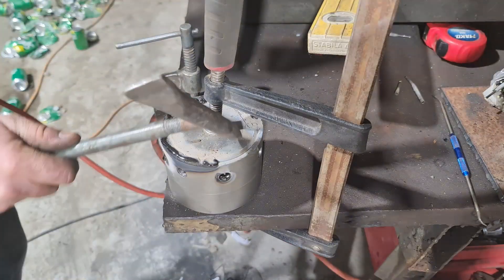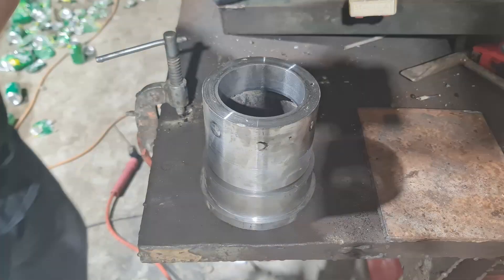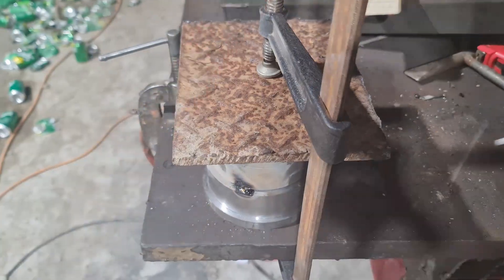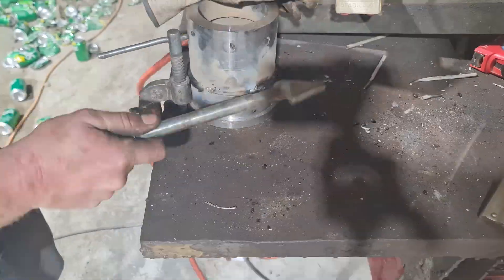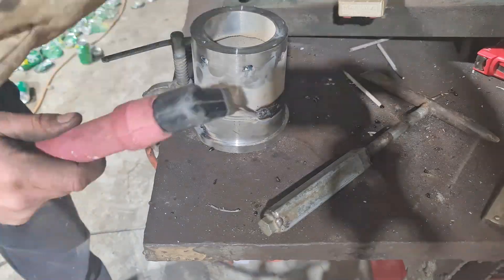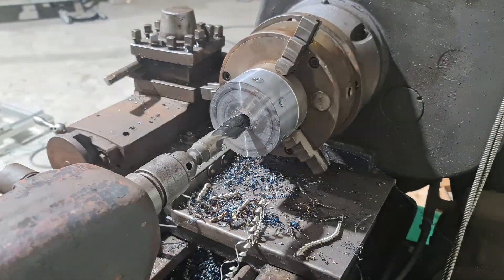I tacked the top together and then welded all of that out. I then set up to weld the bottom on, tacked it again, and welded all that out as well. The welding process took a while because I jumped around the part and left it to cool down between welds. It was then time to drill a big hole to be able to use the boring bar.